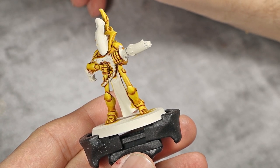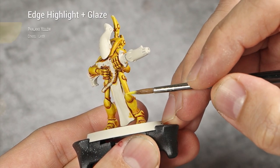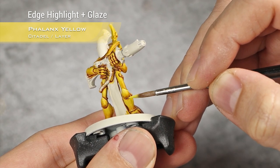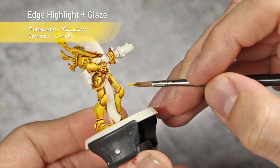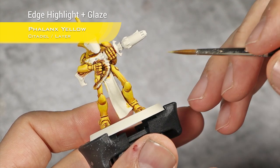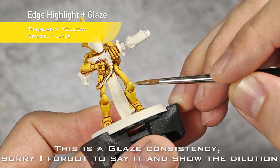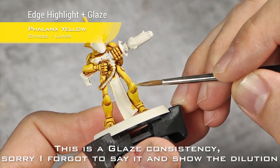For highlighting I'm going to start with Phalanx Yellow and do the first edge highlight with this. This will be a thick edge highlight — remember to leave enough space so we can draw another line in between the Phalanx Yellow and the rest of the paint job. I also like to go over all the more spherical parts and apply a spot highlight towards the top, just like a small circle.